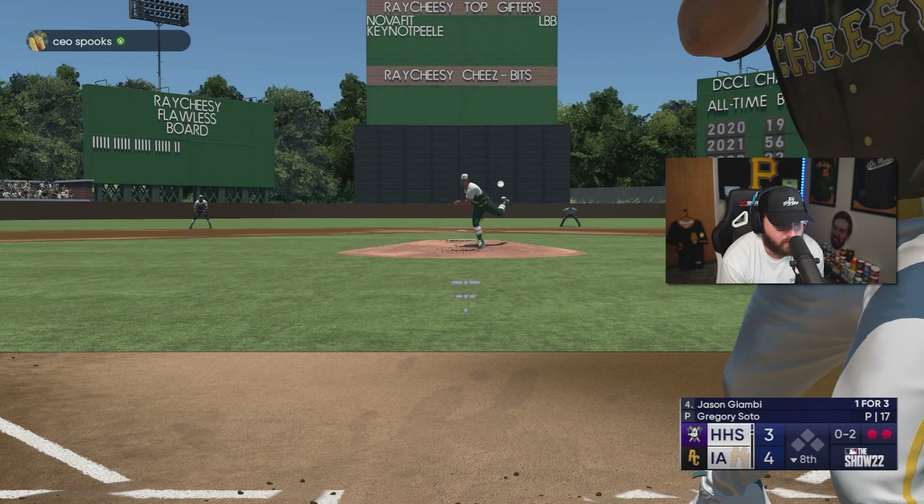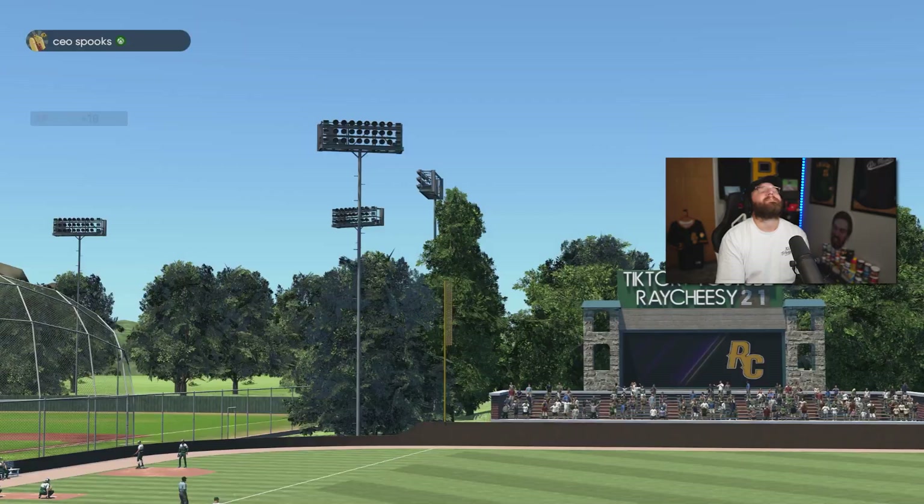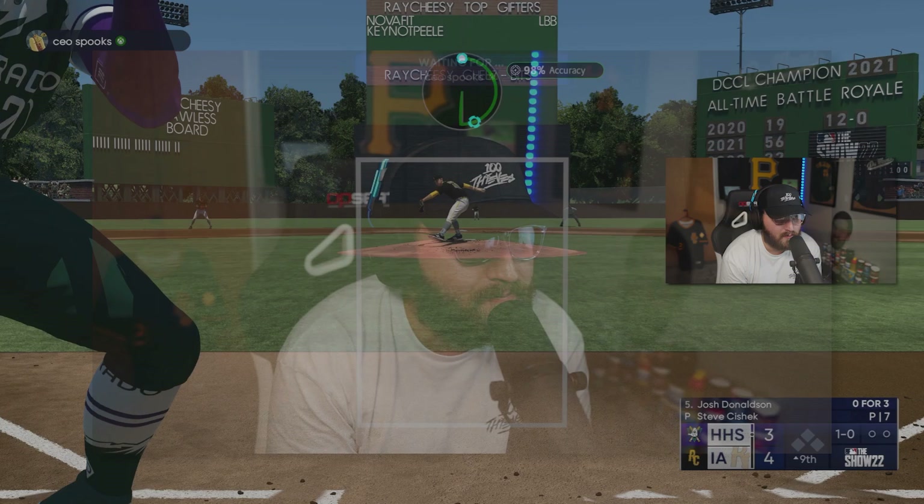If I can get any at bat back this entire game it's that one — that was right there. Jason, get going — stretch for me, please! Stretch, stretch, stretch! Up by one going into the last inning — we gotta be good here.